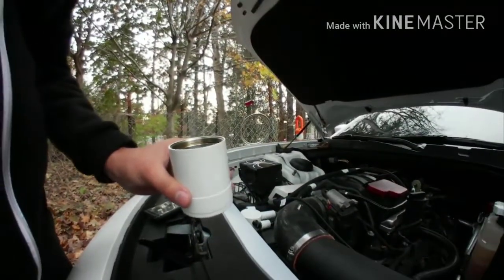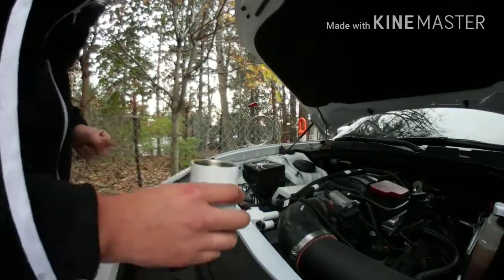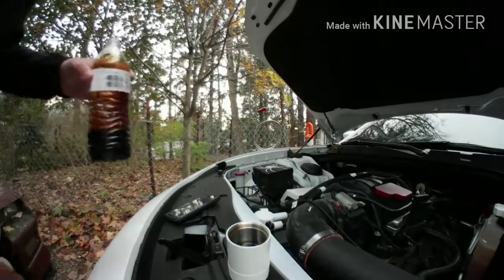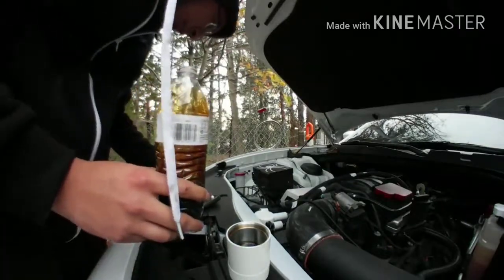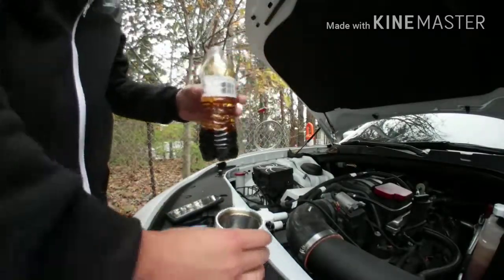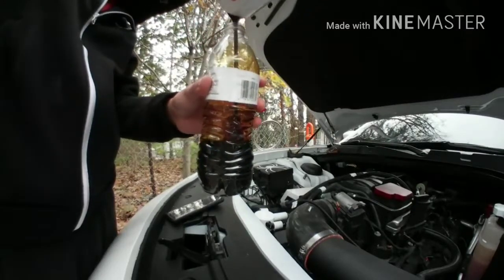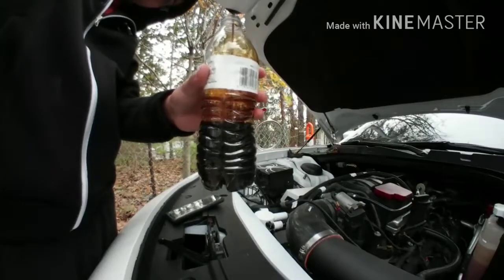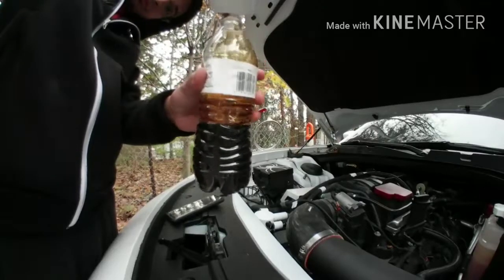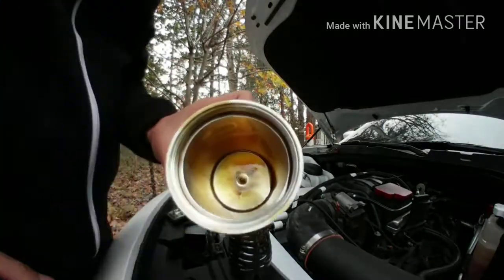It ain't been that long - like 8,000 miles I want to say. This is how much it's saved since I've had it. Wow, that was a lot.